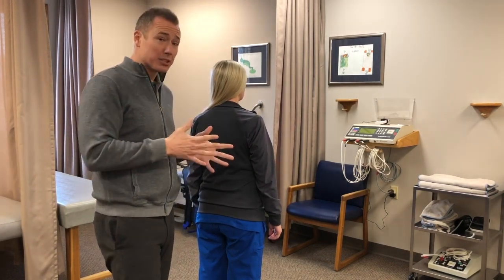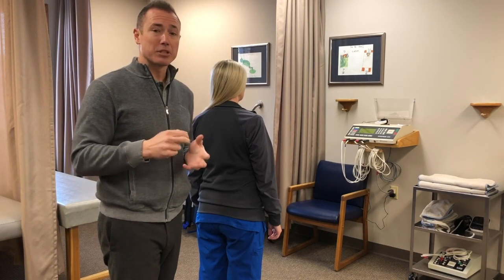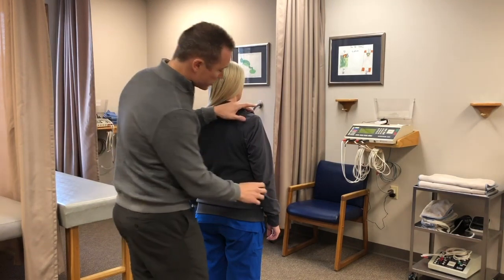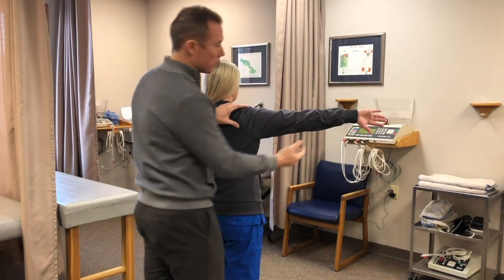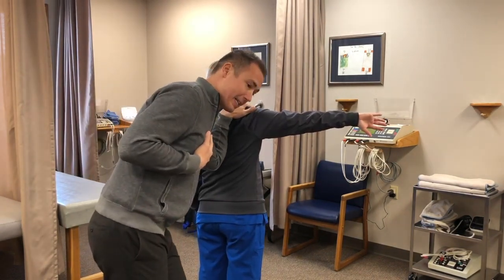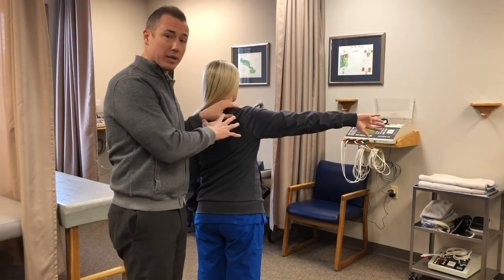The motion we're going to test is the empty can position, which historically has looked at the supraspinatus — the most commonly injured rotator cuff muscle. However, we also know that between empty can and full can there's really not that much difference in supraspinatus activation, depending on the journals you read, and I think that's one potential thing we can exploit. So we have the patient go into full 90 degrees of flexion with about 30 to 45 degrees of abduction, thumb down in the empty can position. I'll have my hand right across the spine of the scapula and my forearm along the medial border, causing a little compression to force stability, and I can test this before and after.